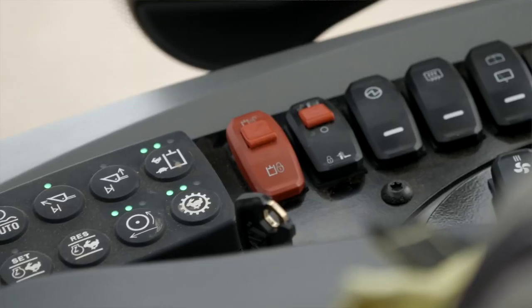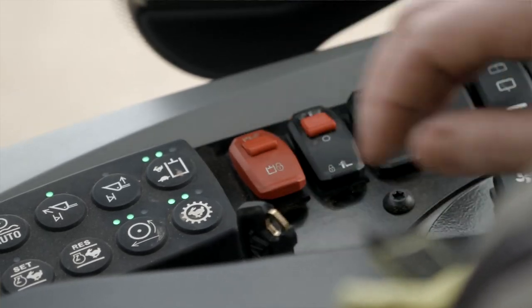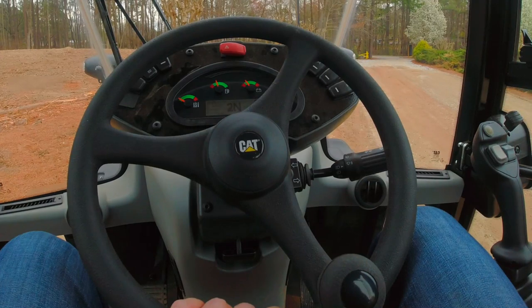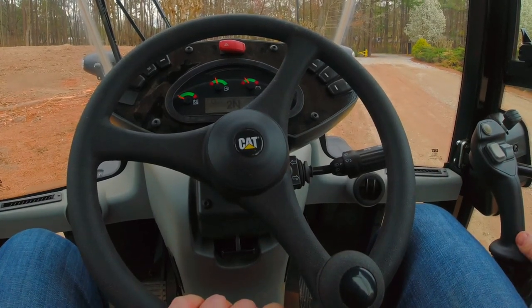Now if I wanted to see if my machine will go into float, I unlock my implements, press and hold to go into float, and you'll notice it doesn't happen. That is because I've turned the float function off.